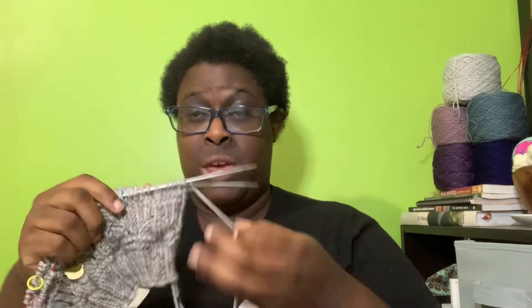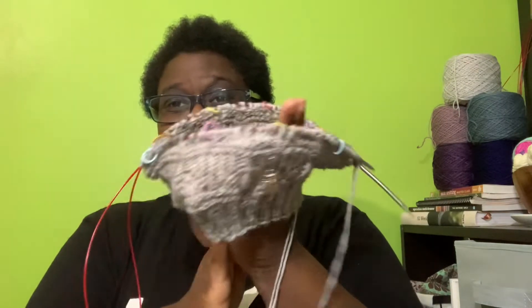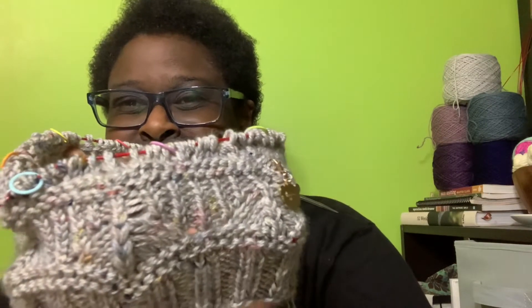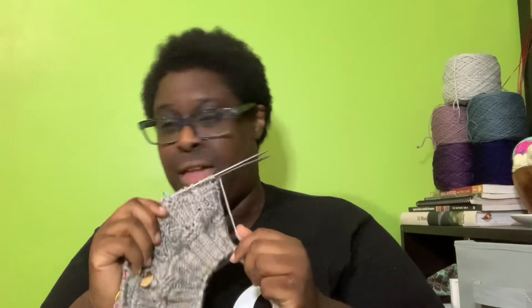It's a fingering weight yarn so I'm holding it double because the pattern calls for DK weight. When you don't have DK in your stash you've got to find workarounds. I'm loving the way this is turning out — this is probably going to be my winter hat for the year. I didn't work on it much this week but put in a few rows, and I think this is what I'm going to work on for the rest of today.